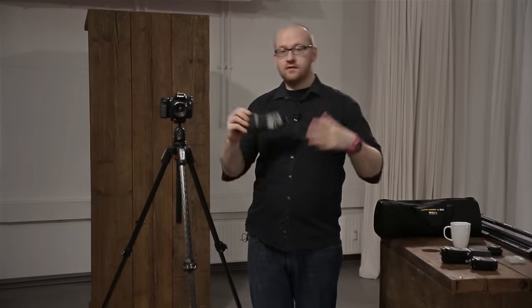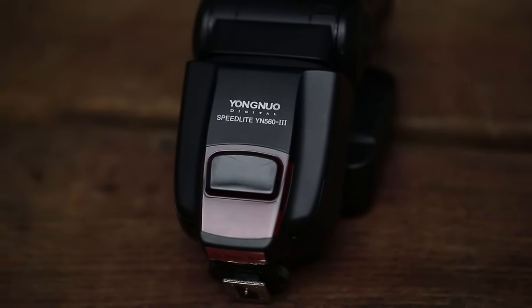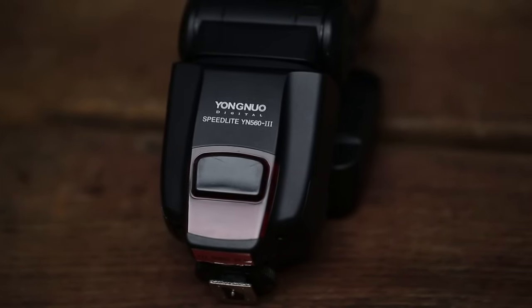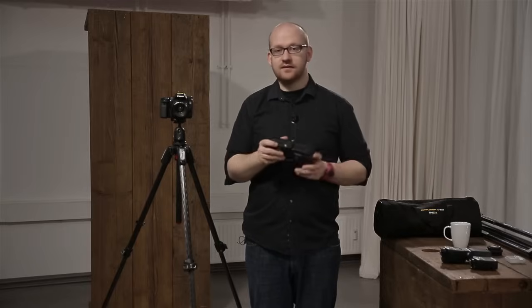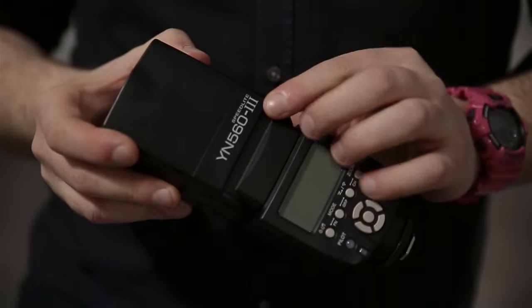Das ist die Kamera, jetzt zu den Blitzen. Wer jetzt den großen Canon-Blitz für 500 Euro erwartet, der irrt. Ich habe hier einen China-Knaller von der Firma Yongnuo. Das aktuelle Modell ist meiner Meinung nach das YN560 Mark III – es gibt inzwischen auch den Mark IV. Ich sehe aber keinen Bedarf, diesen wegzuwerfen, denn das Ding kann schon richtig viel.